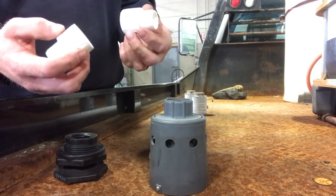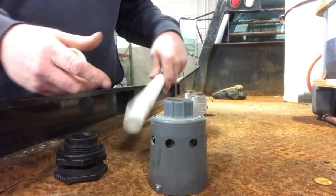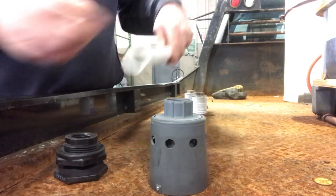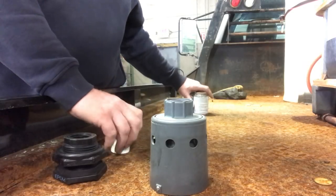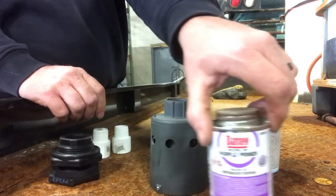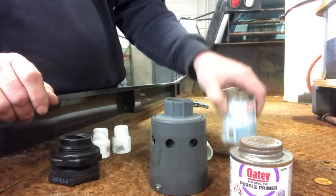They seem to be holding up a little bit better. You need two one-inch-to-slip fittings, and then a piece of one-inch pipe. This allows us to set how far from the top. The other thing you need is purple primer, plumbing glue, and then the plumber's glue.